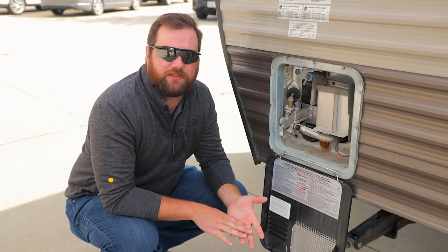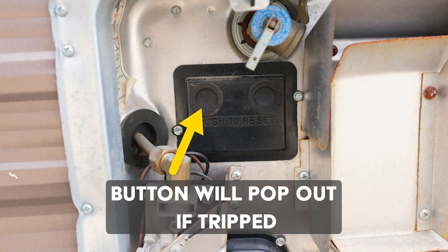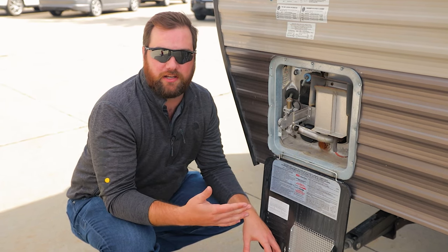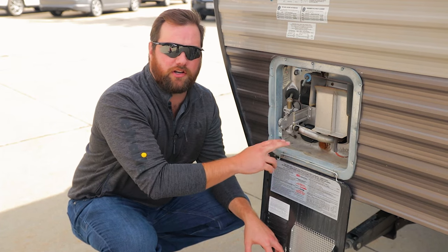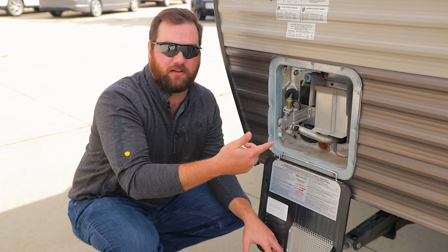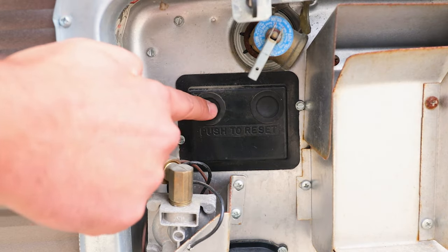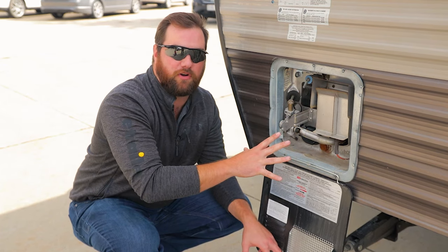The second error that you'll see is if the other reset button on the outside has tripped. Usually the reason why this will trip is because the RV water heater itself has overheated above 180 degrees. Typically what you'll see is the water heater would have run too long, which means your thermostat is out. To solve this problem, reset the RV water heater on the outside by pushing the button and then keep a close eye on your water heater.